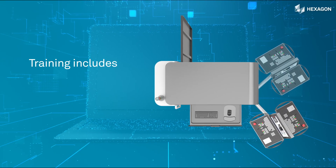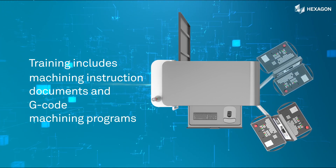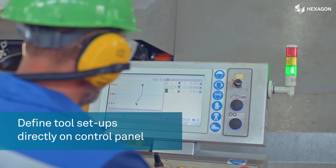Training on the Machine Trainer includes machining instruction documents and G-code machining programs to define tool setups directly on the control panel and prepare for machining as a standard.